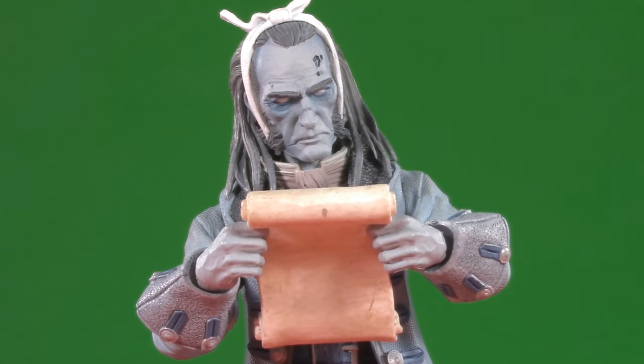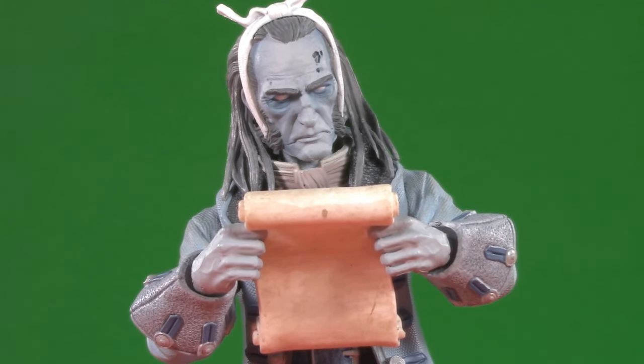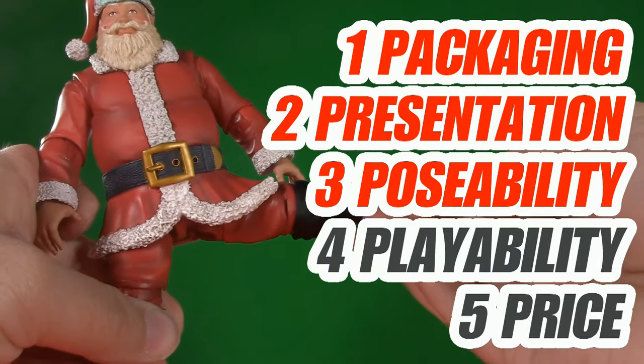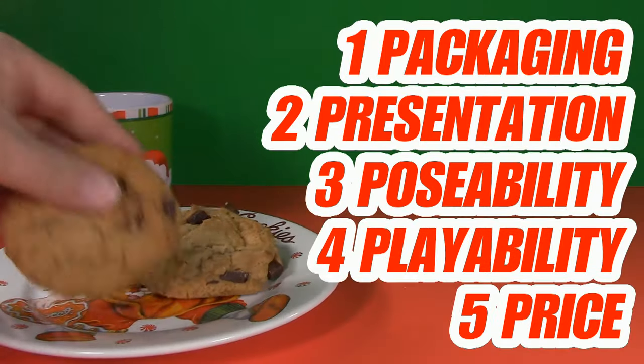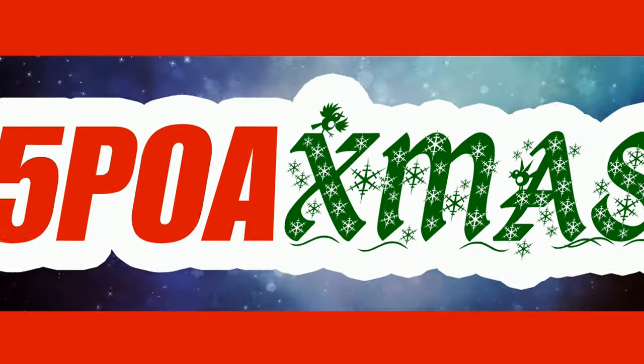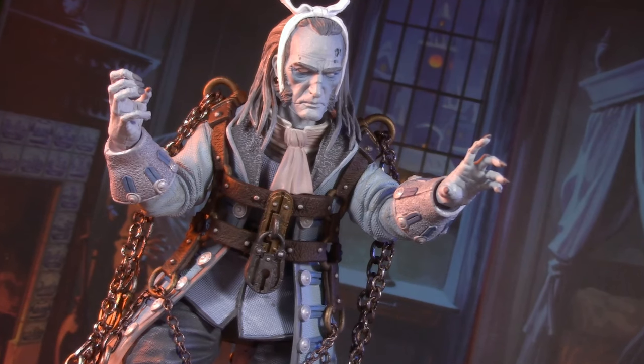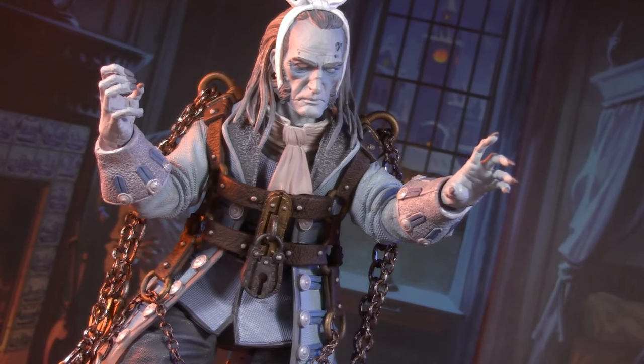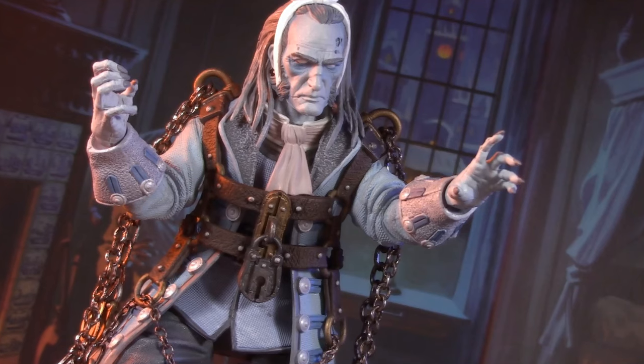Well, now that I'm done with my Christmas shopping, let's see what I have left in my bank account. GAAAHHHHH! Welcome to Five Points of Articulation and Happy Holidays. The five points I articulate are packaging, presentation, poseability, playability, and price. I'm Jason, and this is a very special Christmas-themed review. It's Christmas Eve, and what better time to take a look at the Four Horsemen Figura Obscura Christmas Carol's Ghost of Jacob Marley.